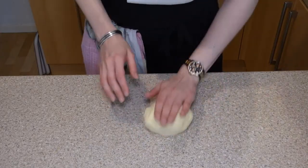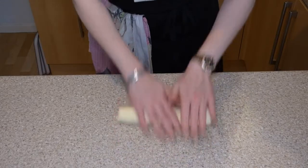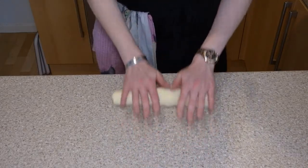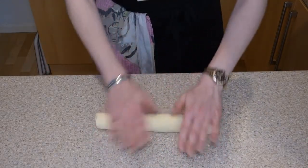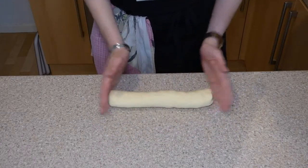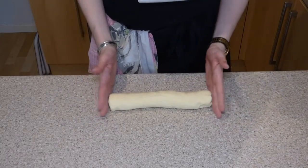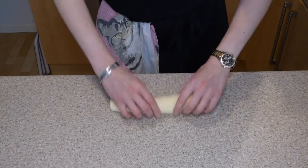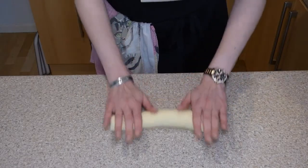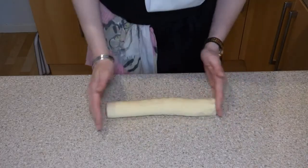I'm just going to roll it outwards. If you've ever played with Play-Doh, you'll know how to do this — roll it gently from the centre and then work it outwards. You want a nice even sausage where it's not tapered at the ends. You want it consistent all the way through, because otherwise the people who have the portions on the ends are going to have a very sad little biscuit.